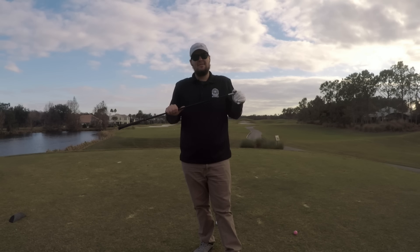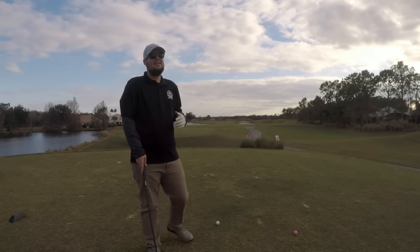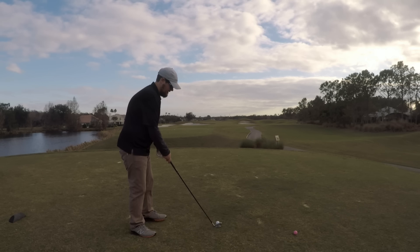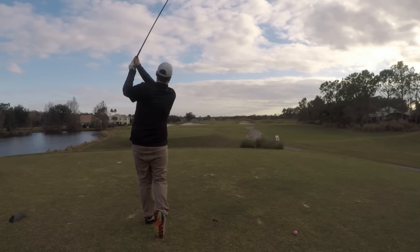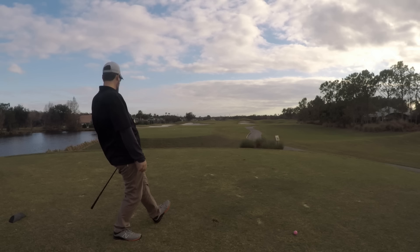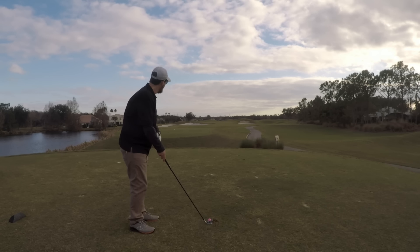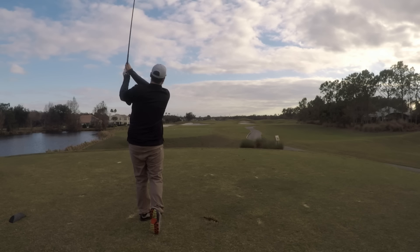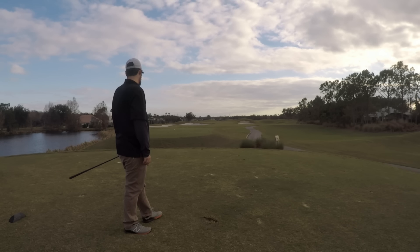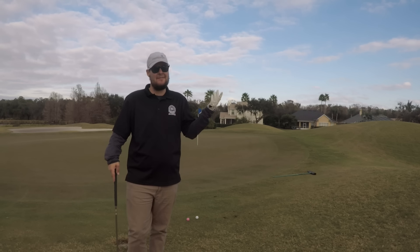Nice little 200-yard par 3 uphill to cap it off. Srixon's still one up. I hope you've been enjoying the least scientific test ever, but it's a Walmart challenge — what do you expect? I don't have a launch monitor, got a Walmart budget. Just off the green to the right. 200 yards away and they're not quite touching but about as close as we can get. I think the Nitro — I'm going to have to hole out for this to win.